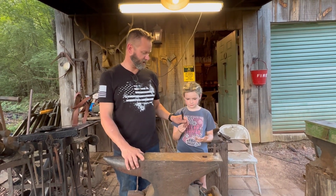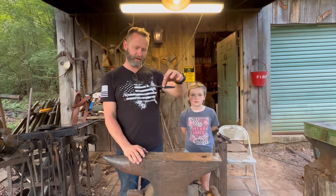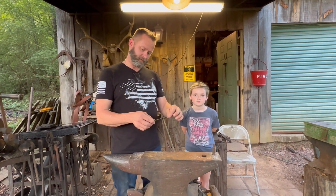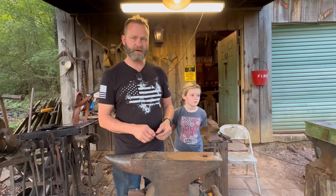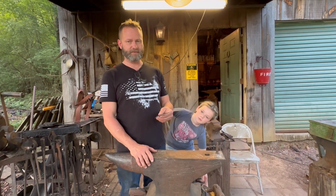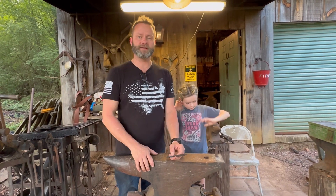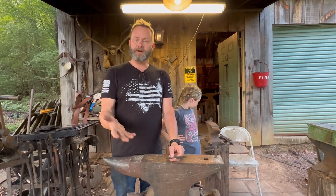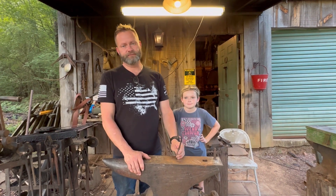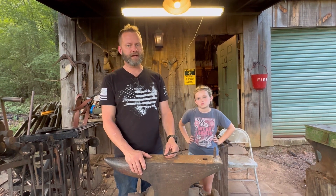Y'all remember the little twisted blade we did on the last video. A few of y'all liked that — thank y'all for watching. I've picked up a couple more subscribers. I think literally one or two, but we appreciate all we can get. I really appreciate all the encouraging comments, the views — I really do appreciate it. And hopefully we can grow this channel.